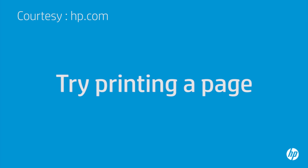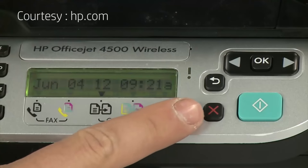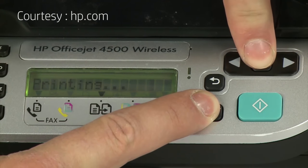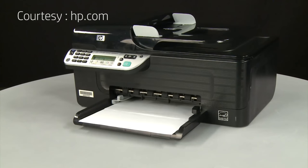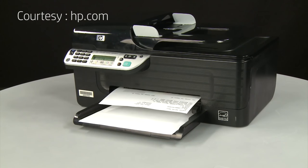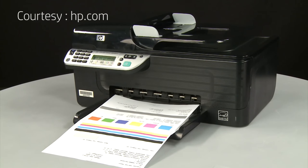Try printing a page directly from the printer's control panel to see if the issue is resolved. On the printer's control panel, press and hold the cancel button, then press the OK button. If the page prints successfully, the issue is resolved and you can reconnect the USB cable and resume printing as normal. If the page does not print, go on to the next step.